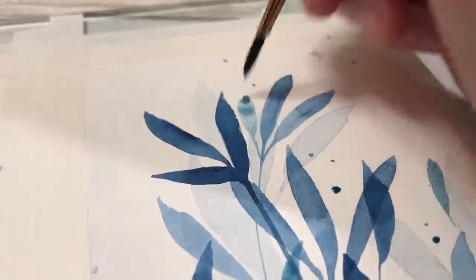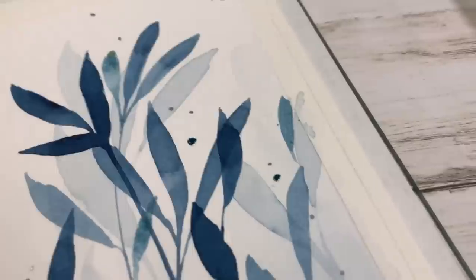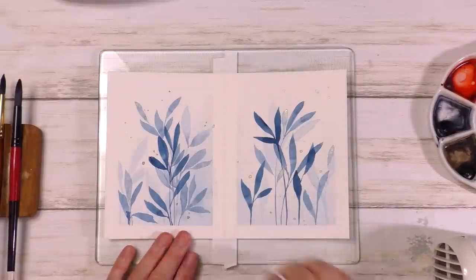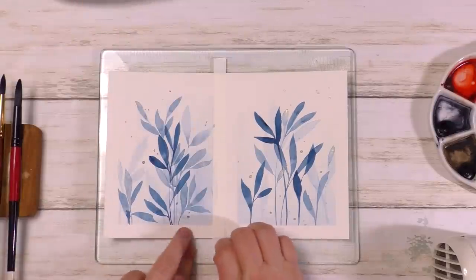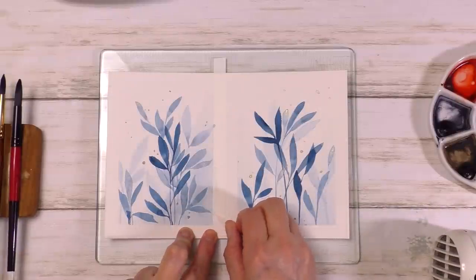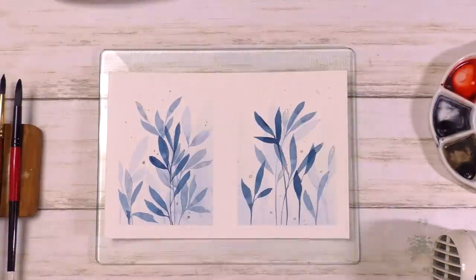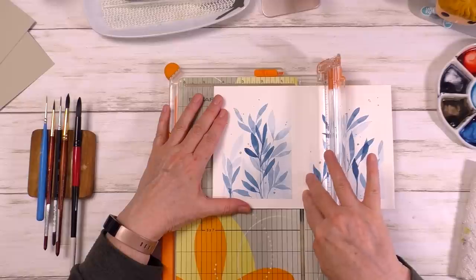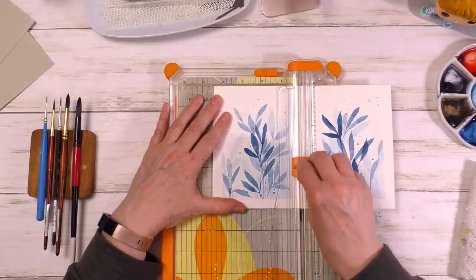I apologize for the shaky footage — this was me holding the iPhone while painting. My daughter was busy doing the dishes. We're done and I'm removing the tape. A question I get often is how to remove tape without tearing the paper. My secret is using a little bit of heat to soften up the glue — just be careful not to apply too much heat or the glue may stick to the paper instead of the tape. I'll cut these two pieces apart: one will be used as a straight-up painting and the other I'll trim and add to cardstock to create a greeting card.